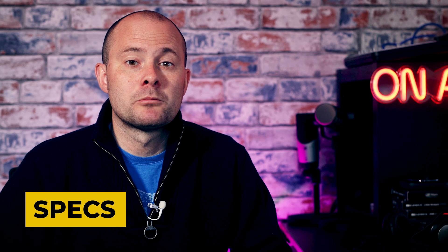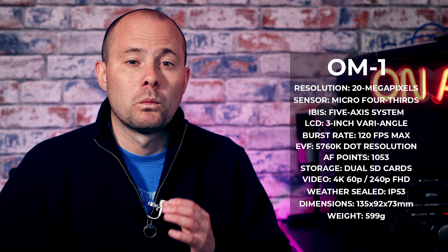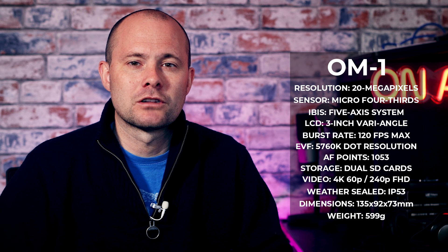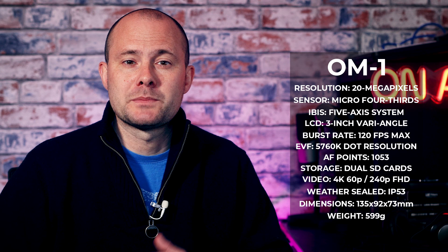I'll place a summary of the specifications on screen now. As always with Micro Four Thirds, the one spec that jumps out is the resolution of 20 megapixels, which is the same as the older EM-1 Mark III. But this doesn't tell the whole story of the potential resolution from this camera and how it can be used in the field.